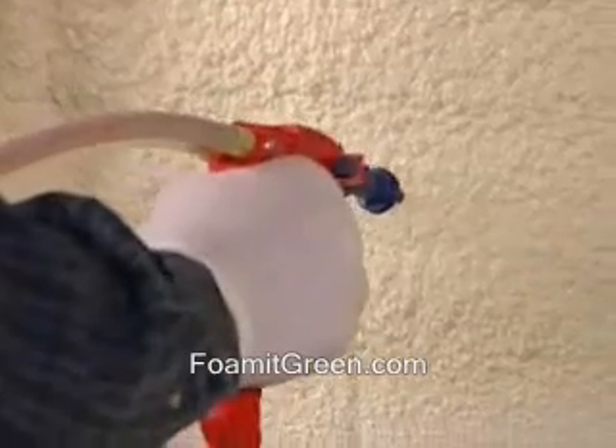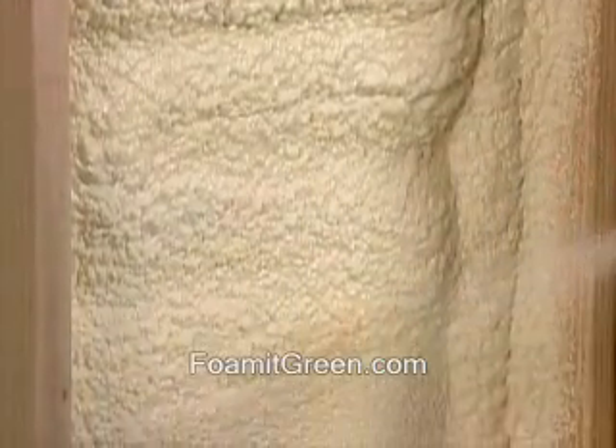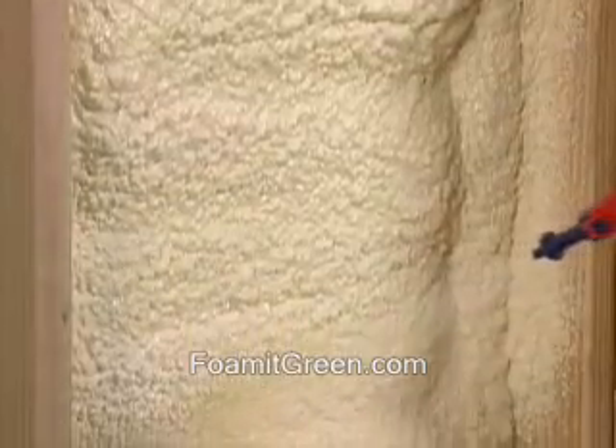The faster you move your wrist, the thinner the layer of foam will be. To apply a thick layer, move slowly. The foam will expand to 5 or 6 times its original volume, so be careful not to apply too much in a single pass.